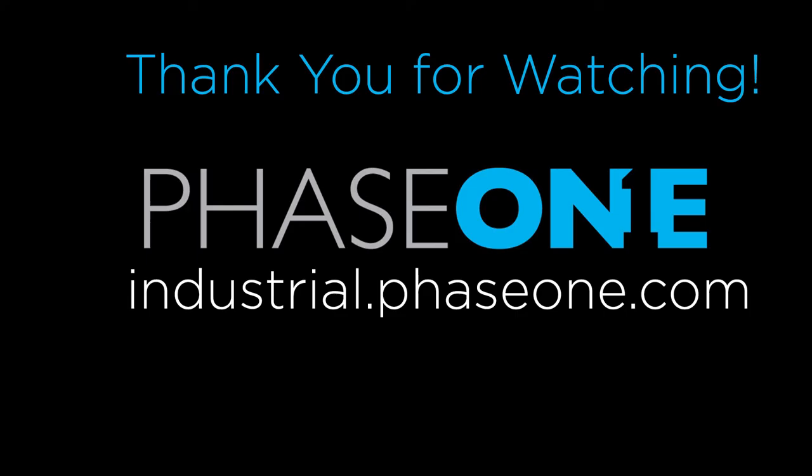That's what I wanted to show you today as a little insight into using iXM cameras for mapping. I appreciate you joining and I hope to see you soon on one of our channels. If you want to experience the camera and image quality, please get in contact with us through the website or sales channels and we will help you get better image quality. Thanks a lot.